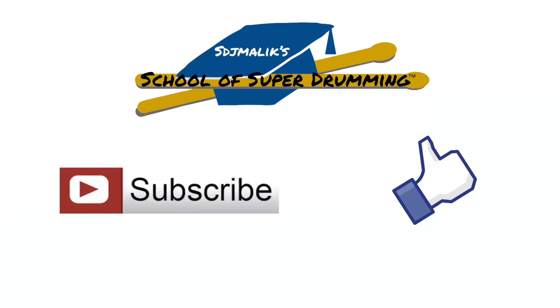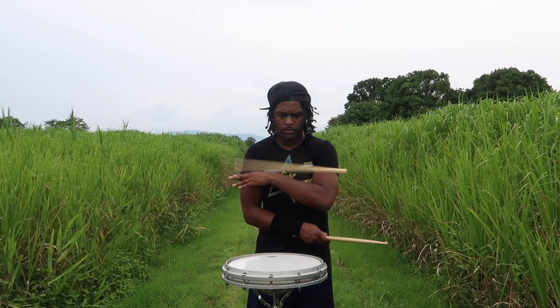That's how you would do a drag. Like this video and subscribe to the channel. If you want full access to over 500 videos of stick tricks, rudiments, and exercises, sign up today at SchoolofSuperDrumming.com.